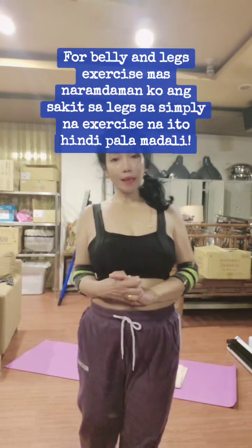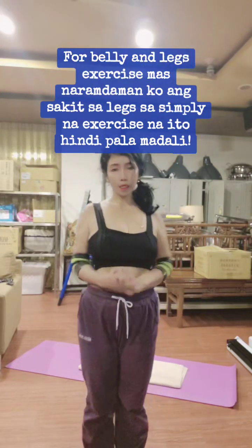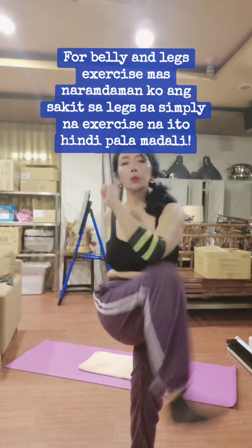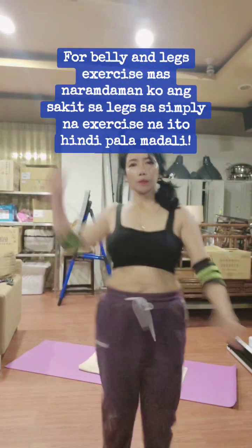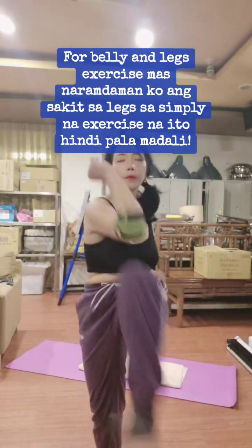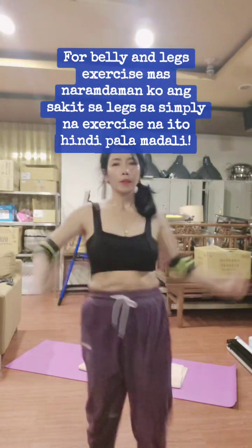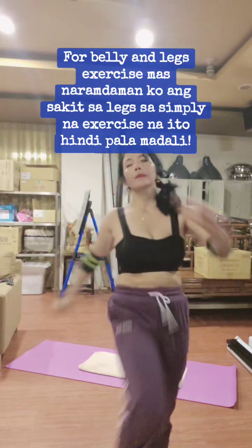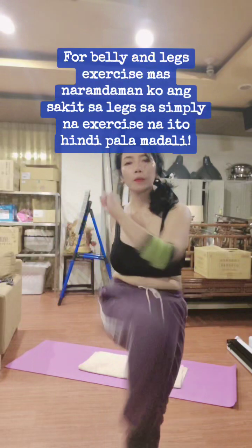We'll do 100 counts elbow to knee exercise and let's begin. 1, 2, 3, 4, 5, 6, 7, 8, 9, 10.